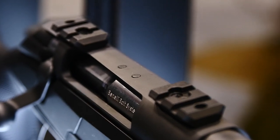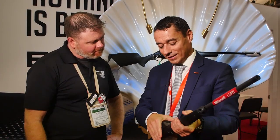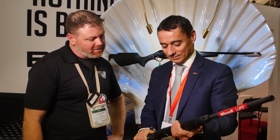We started with hunting. In the future maybe we can move on — one step at a time. The price point for this rifle is $1,060 US dollars. That's pretty reasonable.